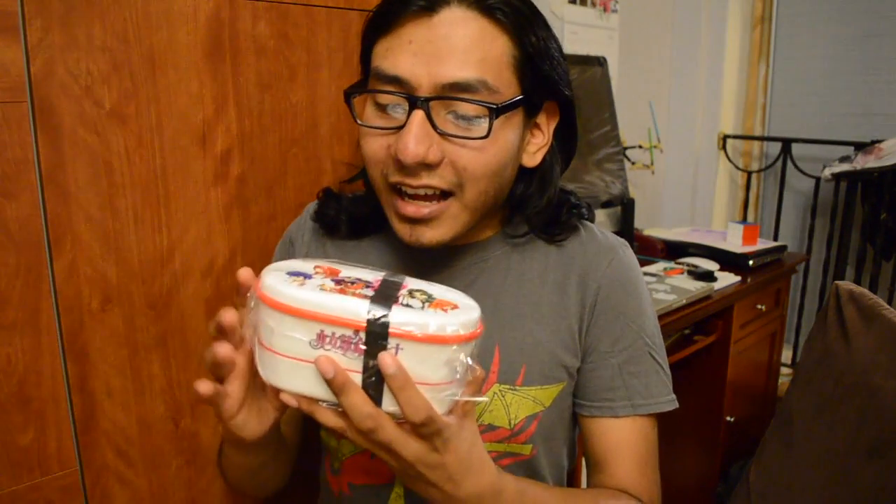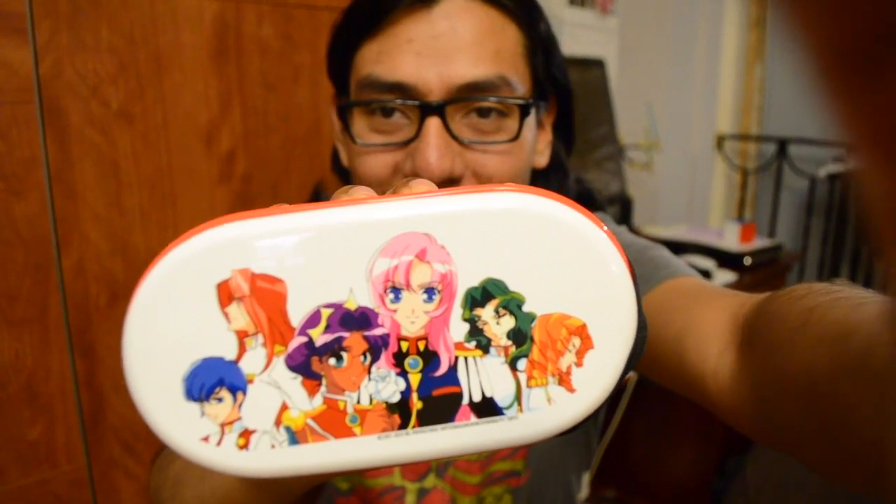Okay, so these are bento boxes, I'm pretty sure. I wanted to buy a bento box for the longest time, you know, to take my sandwiches with me or make some lunch. Let me take out the plastic here. I never actually bought one, and that's kind of cool.